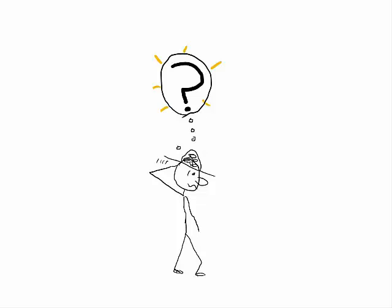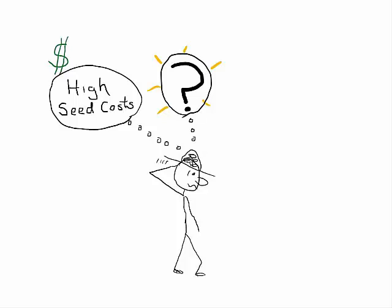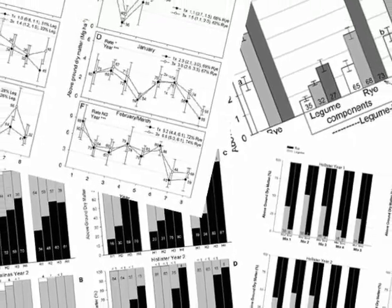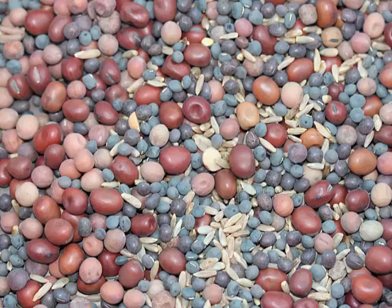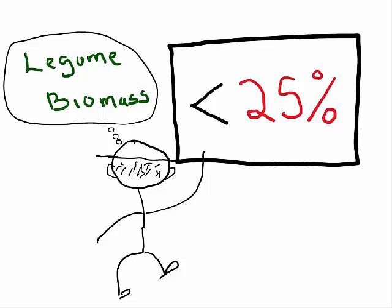So here's an important question: are the higher seed costs of these mixtures that are necessary to suppress weeds worth the potential nitrogen benefits from the legumes? For these benefits to occur, the legumes need to thrive and produce large amounts of biomass. But my research over several years has shown that legumes often struggle to compete with cereals in mixtures, and that even when legumes make up 90% of the seed in the mixture, legume biomass is often less than 25% of final cover crop biomass. This has been the case with both legume-oat and legume-rye mixtures.